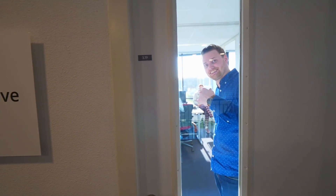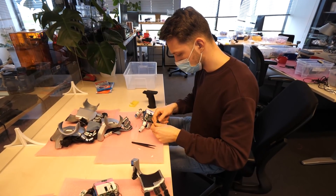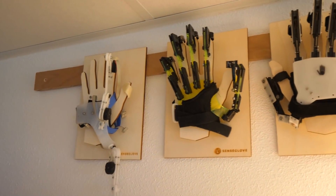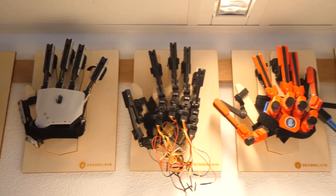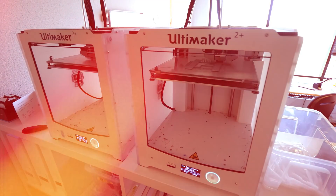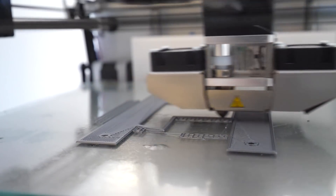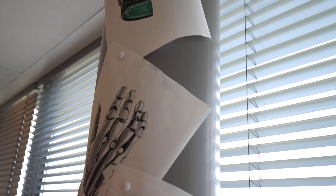I had the pleasure to visit the office of SenseGlove, located in the Netherlands. What they do is make gloves built from the ground up for VR that let you experience a sense of presence that will blow your mind. Their gloves can do force feedback, haptic feedback, and motion capturing as well. The market they target are mainly enterprise-type businesses for now, focusing on virtual trainings, simulations, and research.